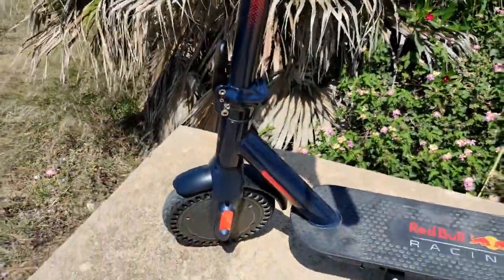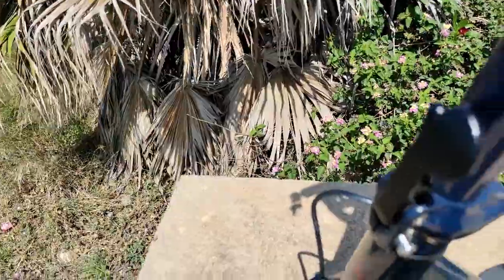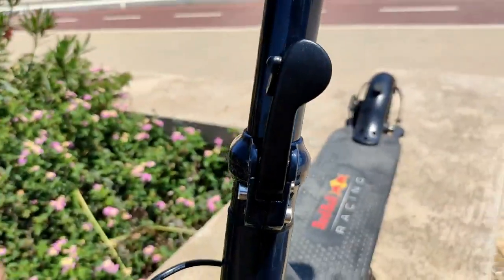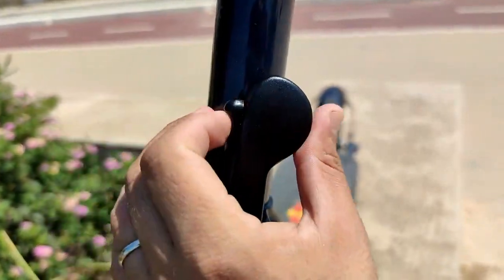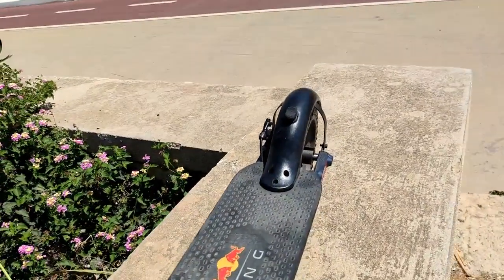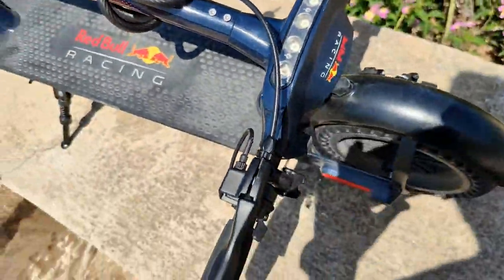Also, to lock this, you have to pull it up and release. And that's it.